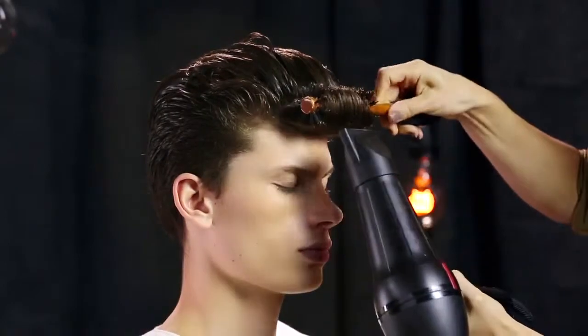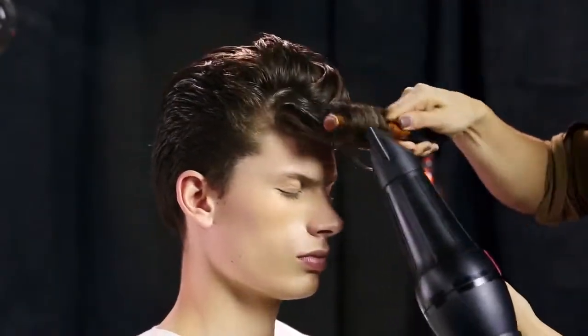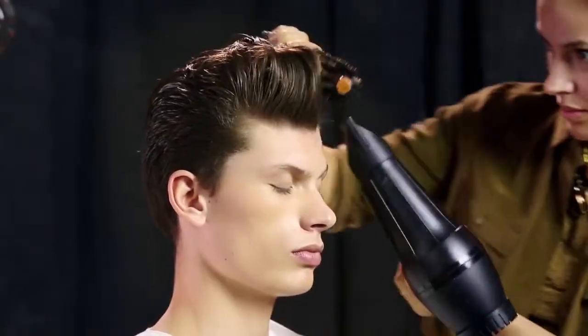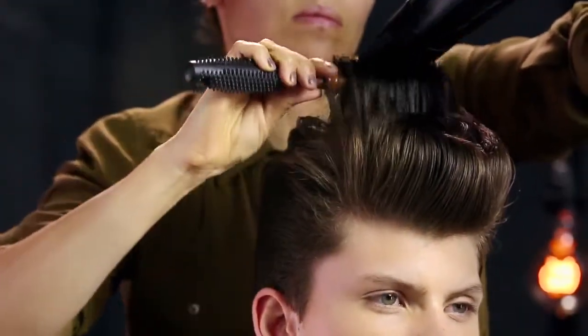Using a brush and a blow dryer, Sabrina begins working in the front section, rolling the hair up and away toward the crown. She lifts and directs the heat over the brush to build exaggerated volume, continuing toward the crown to create a Teddy Boy inspired shape.